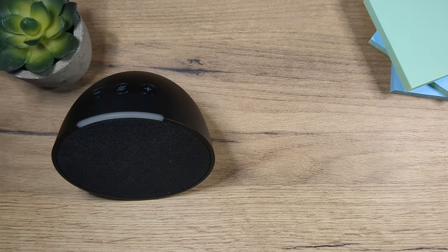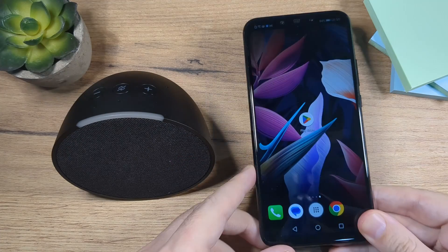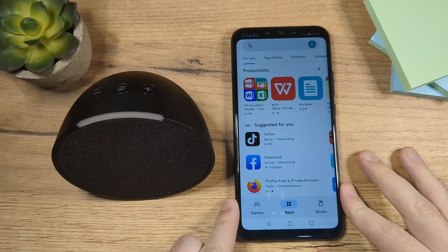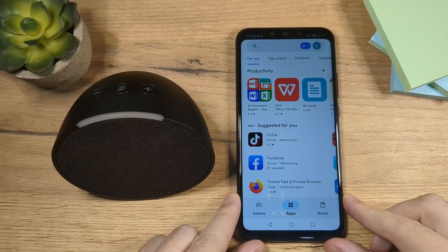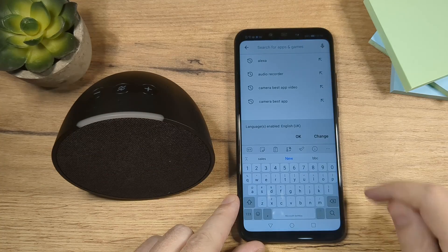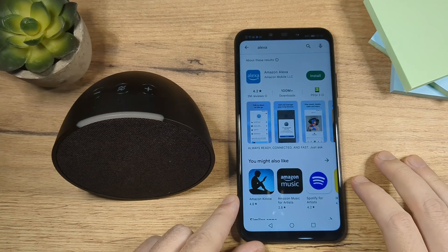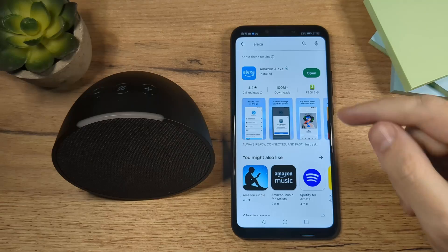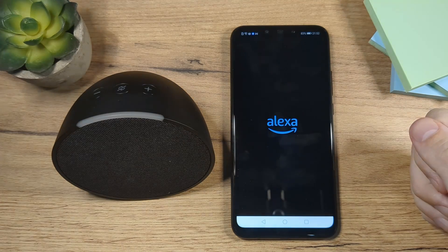Alright, so the first thing you want to do is to take your phone and go to the App Store. So first we need to install the Alexa app. So let's do that. Tap here and search for Alexa. And once you find it, tap on Install.